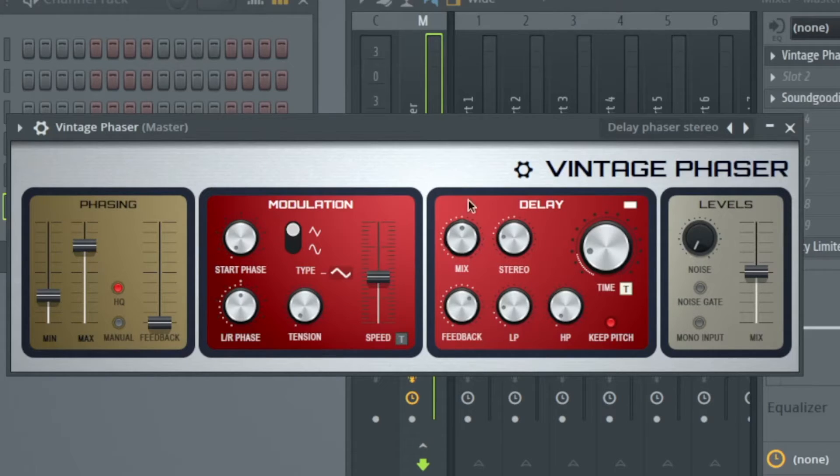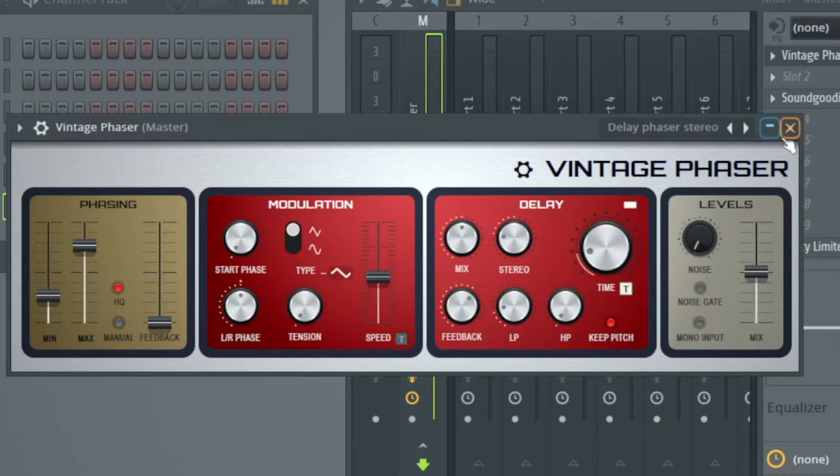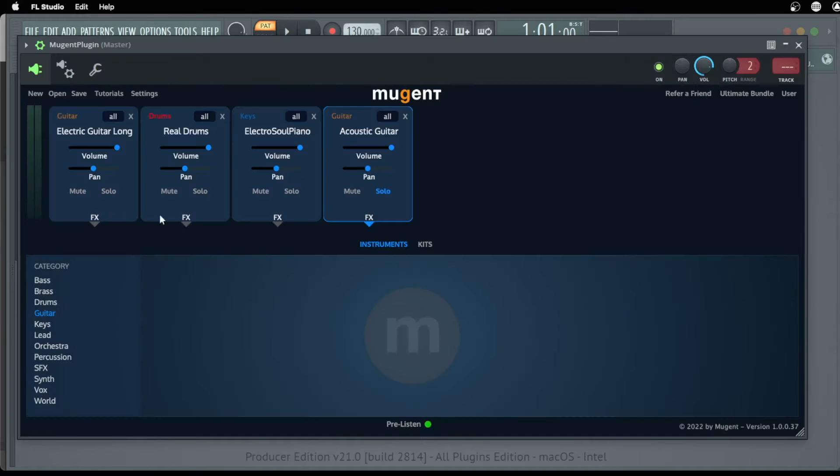This is the Vintage Phaser and we see here four models: the phasing, the modulation, the delay, and the levels. Like in every plug-in we can check the presets or go through them with the arrows. I am using my favorite plug-in for sounds, the Mutant Player. Here I prepared some sounds and we start with the acoustic guitar.